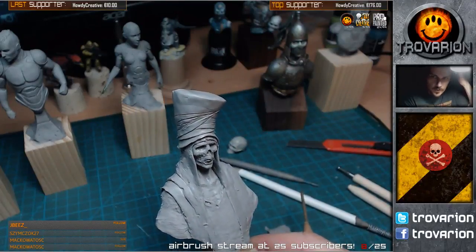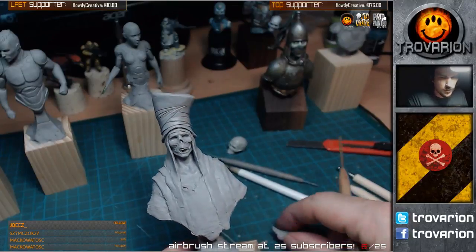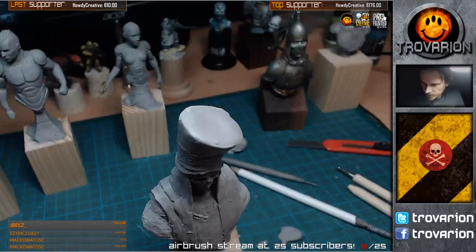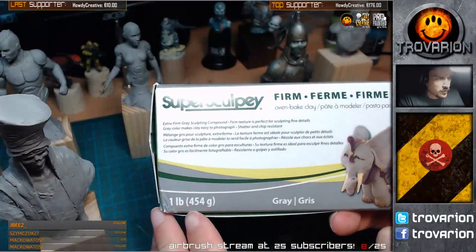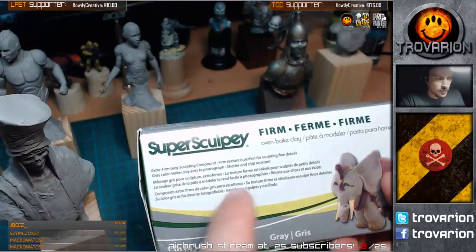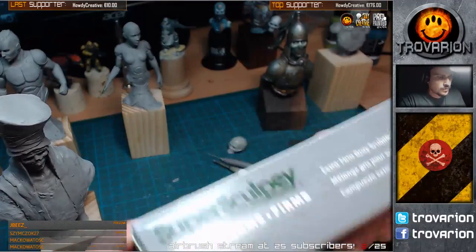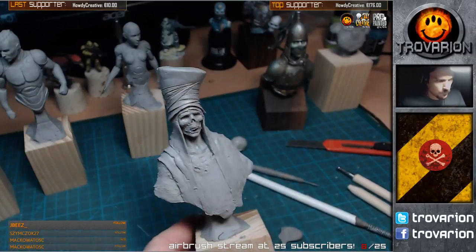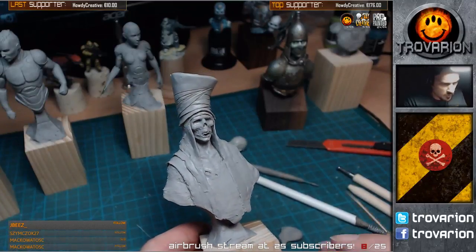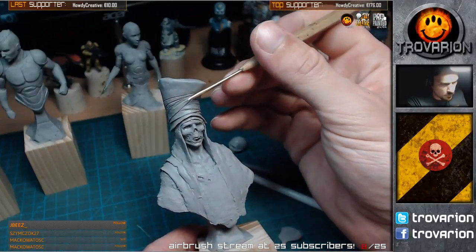What kind of clay do I use? It is Super Sculpey Firm - it is polymer clay. It comes in one-pound packages usually, and it says oven-baked clay, meaning you have to put it in the oven for it to harden. Until you bake it, you can work on it for at least a few months.